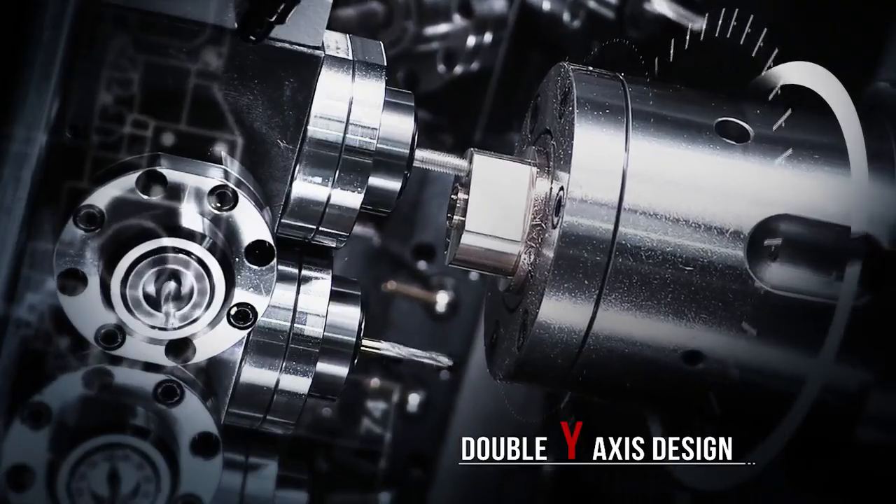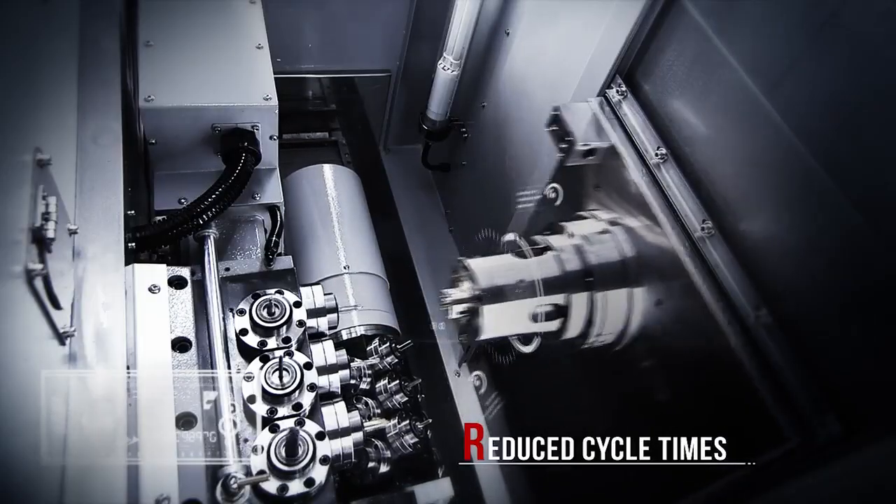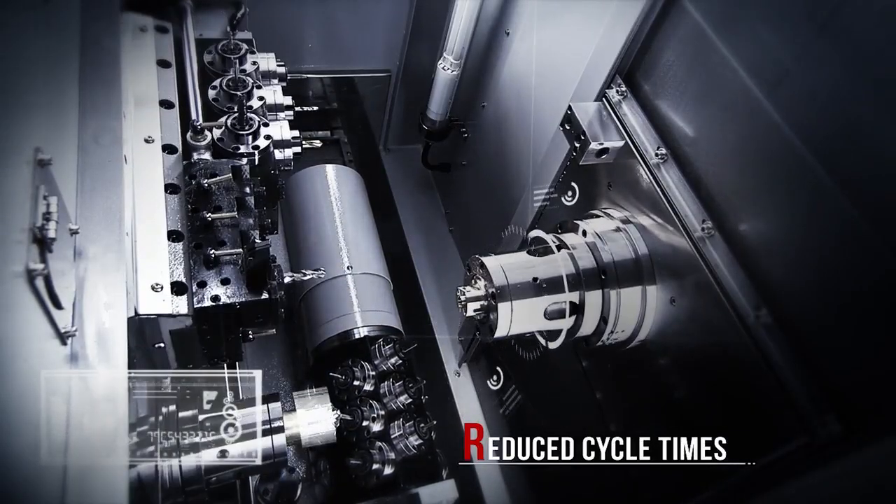means you can cut with equal efficiency on the front and back spindles, dramatically reducing your cycle times.